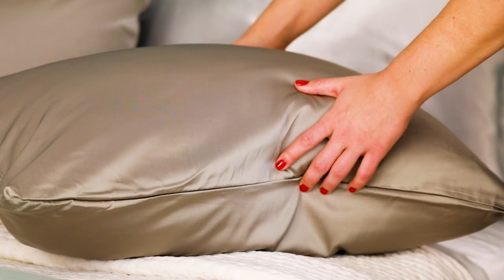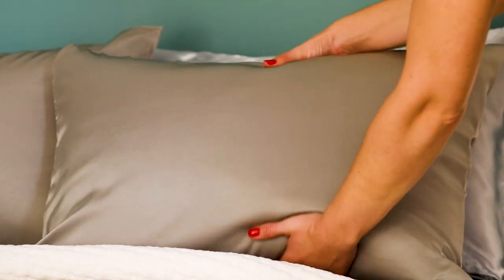In general, you want to skip the dryer when washing silk. If you want to de-wrinkle your silk bedding, use a portable steamer to gently release the wrinkles for the most luxurious, wrinkle-free bedding around.